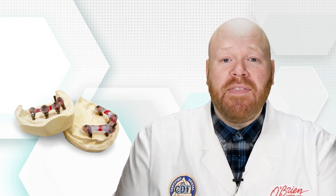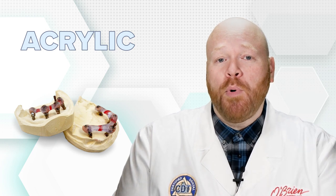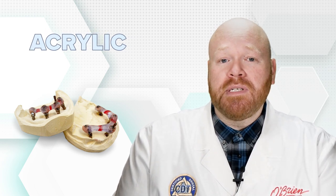We make the jig by attaching non-engaging components to each implant replica and then tying them together using an acrylic material. There are two important things to understand about acrylic. First is that it shrinks, and this is why you'll notice two different materials in the jig — it's the result of our efforts to compensate for the shrinkage.